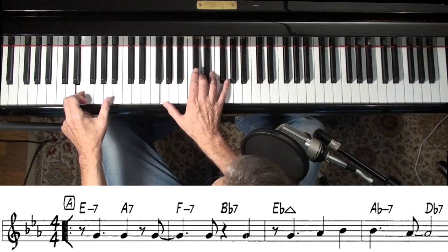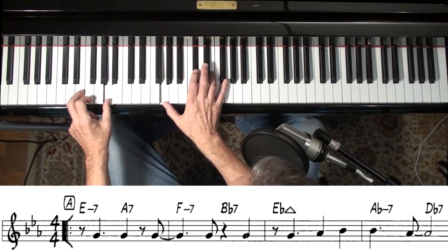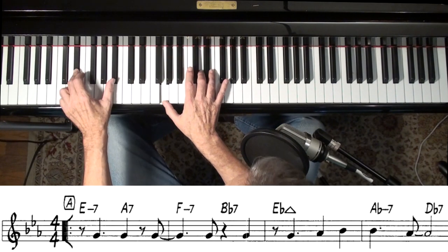Now, E minor to A7 — don't worry too much about this change. It's the next one that's the part of the 2-5-1, 2-5-1.